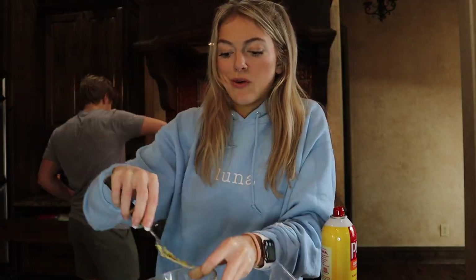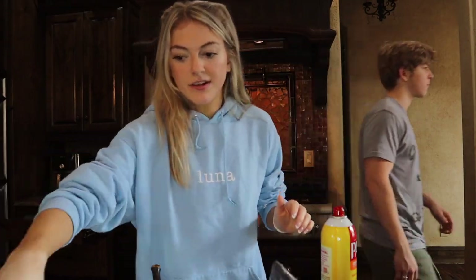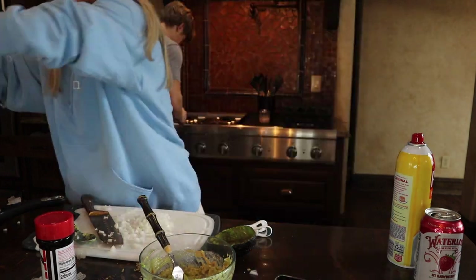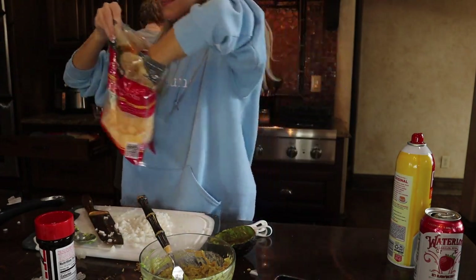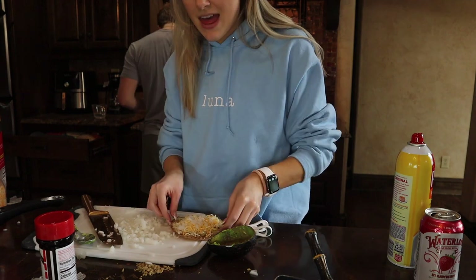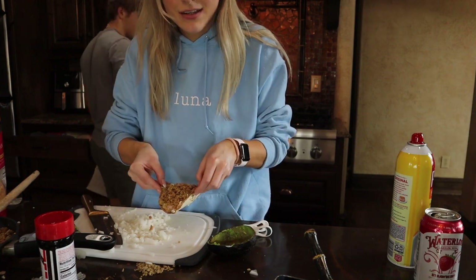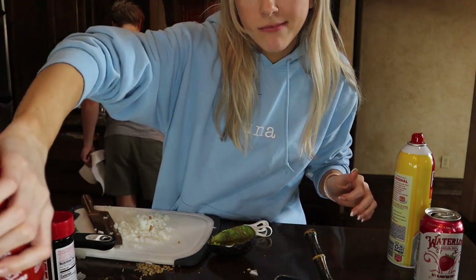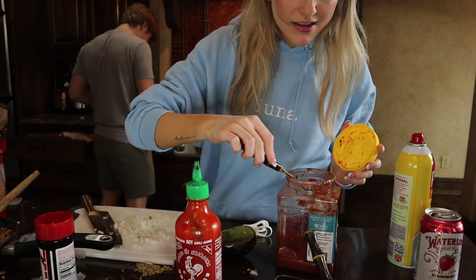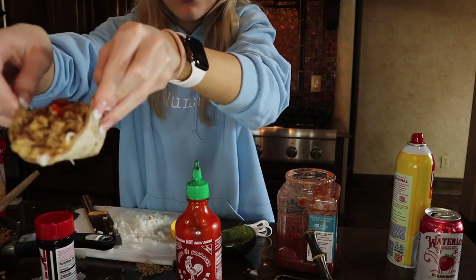Let's show you how I assemble these tacos, because it's very important. This is just how I prefer it at least. Take your tortilla, you're gonna do guac first, spread it on there like that. Then some shredded Mexican cheese, some of the onion, then the meat on top like so. If you like it spicy, just a little sriracha on top, and then just a pinch of this salsa on top — just a little bit right on top. And that's how you make the tacos — thick and good.